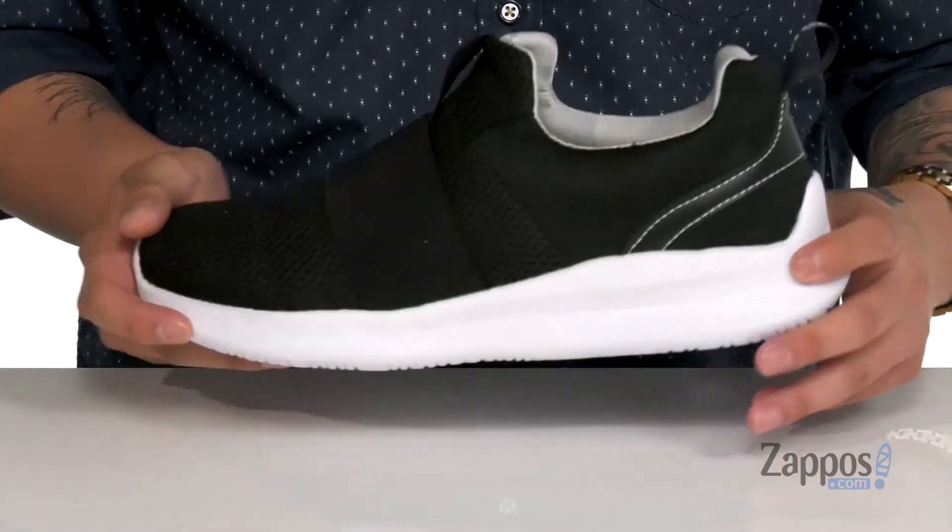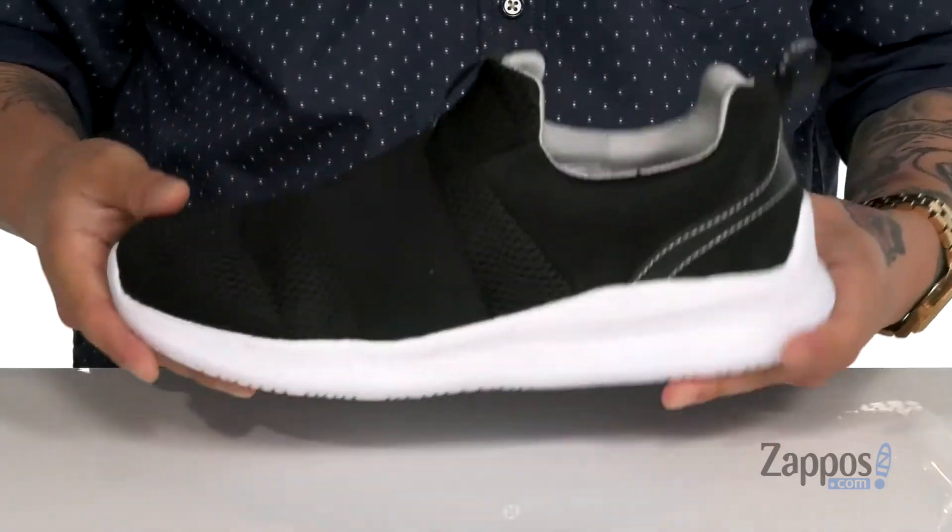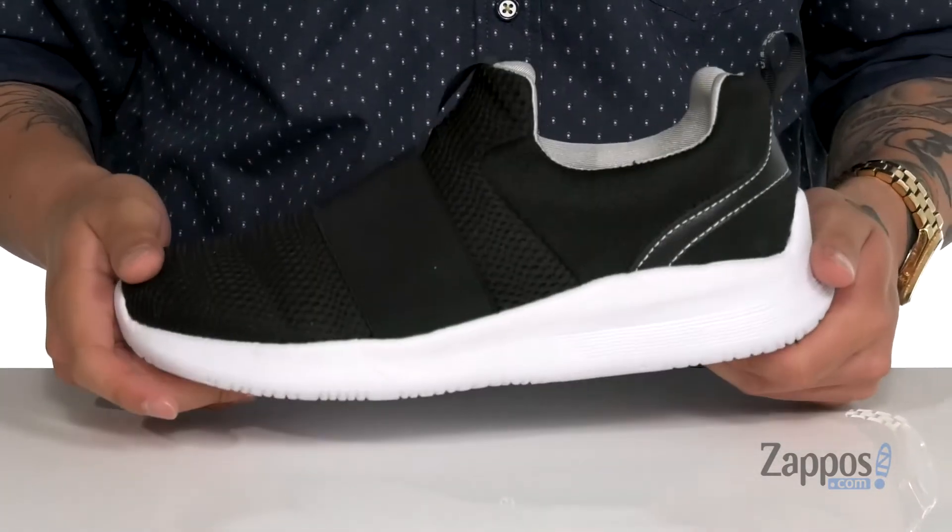with the lightweight shock absorbing foam on the midsole. It's got a flexible design and sits on top of a textured synthetic outsole. A comfortable lightweight shoe that's easy to throw on — grab them today, they're from US Polo Association.